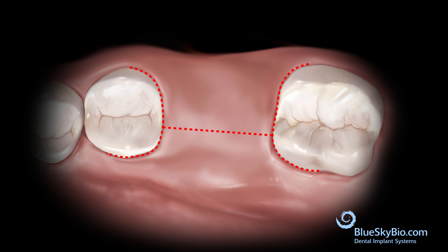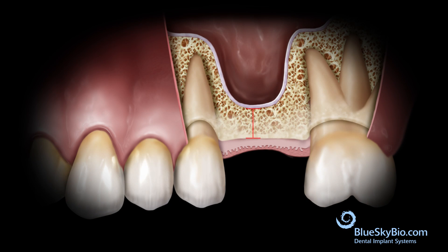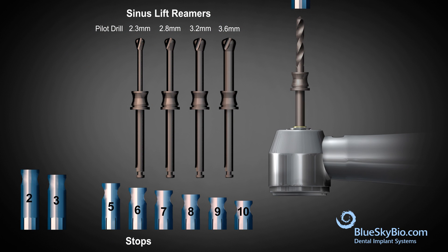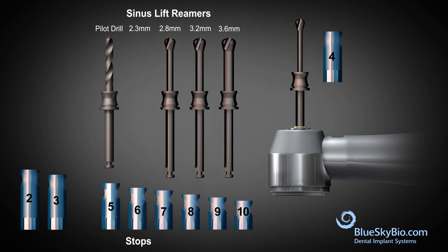A flap is raised to expose the alveolar bone. The height of the sinus floor is measured on an x-ray. The pilot drill is used with a stop that is two millimeters shorter than the measured height. The stop is then removed from the pilot drill and placed on the smallest diameter sinus drill.